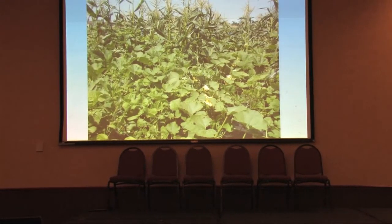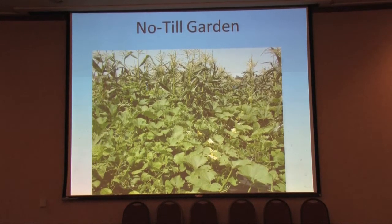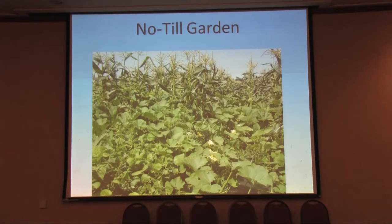This year we tried a no-till garden. Most gardens — you till it, you've got weeds, you've got to hoe it. So we decided to do a garden with the least amount of disturbance as possible. We wanted to try planting several things together. This slide here shows squash, corn, and beans growing together — kind of like what the Native Americans did — but we did this no-till.